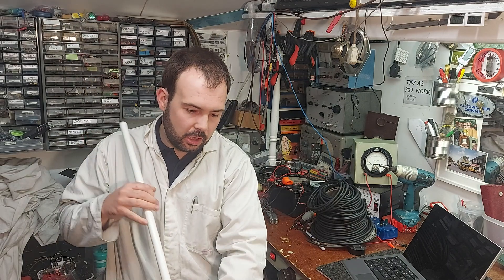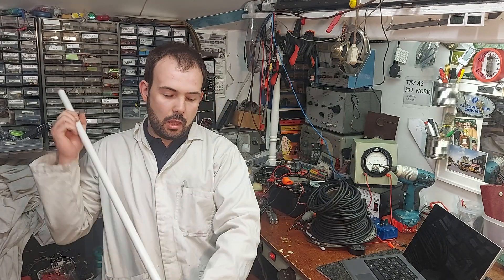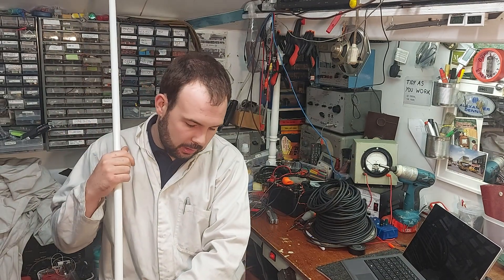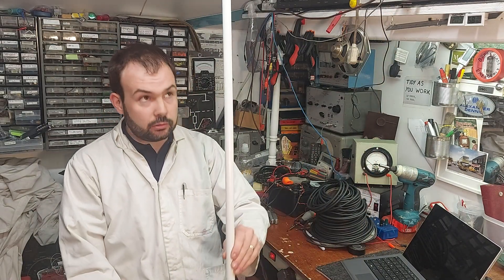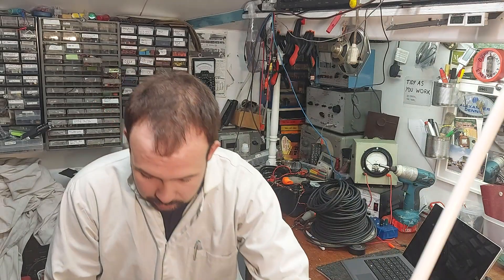So this is 20 millimeter conduit, and we can make an antenna — or an aerial, should I say — out of just a bit of coax. I'll show you how that's done, and I'll leave a link to Ray's video as well, who will explain it better than I could.